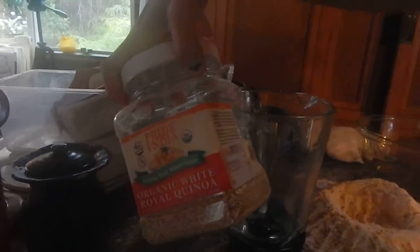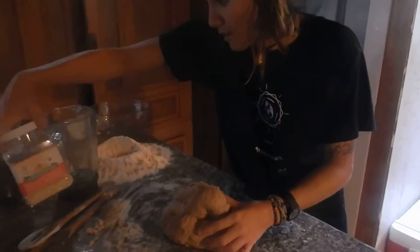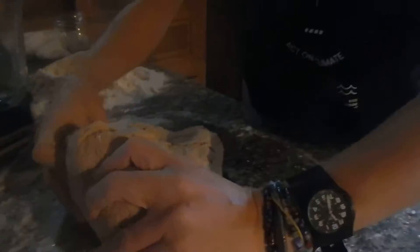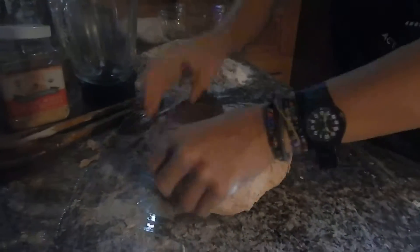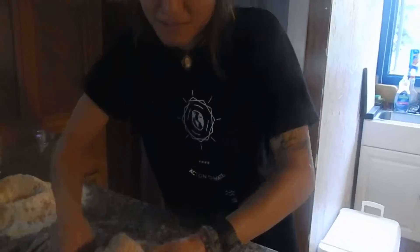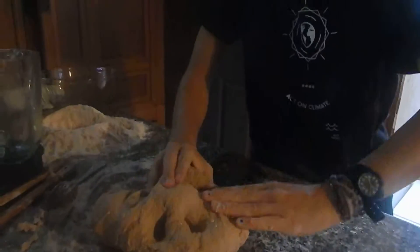I believe the quinoa was harvested from India, so that's great. We also added nutritional yeast along with sugar, and that's what's going to help the dough and the bread rise once it's baked in the oven. Pretty simple — I have one more minute to knead it all together.